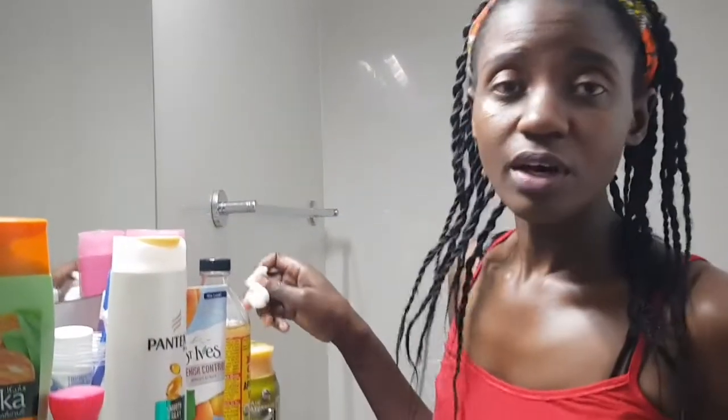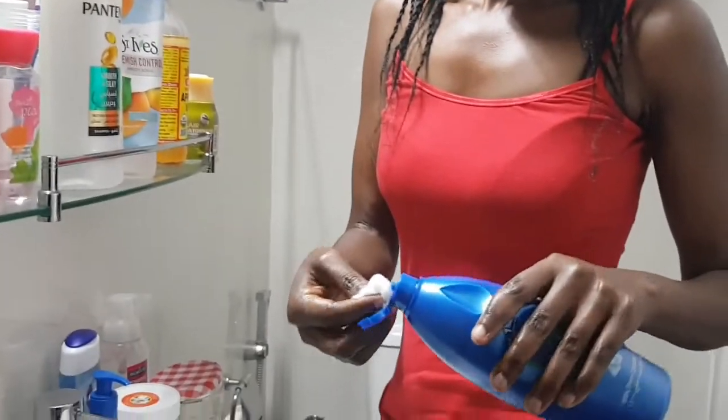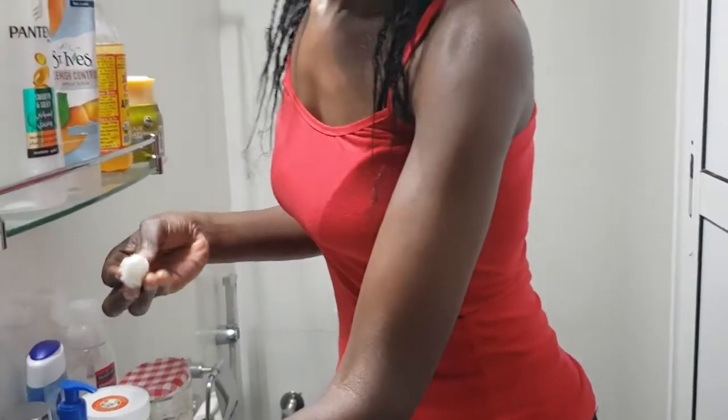As you know, we scrub the face and we scrub the whole body, but lips also need to be scrubbed. So this is a natural scrub for the lips — it has honey, sugar, and coconut oil. After mixing the whole thing, you're going to clean your lips first. I'm going to use this coconut oil to clean my lips. You don't have to apply the scrub when the lips are dirty, so you have to first clean them.